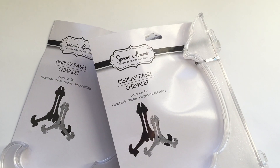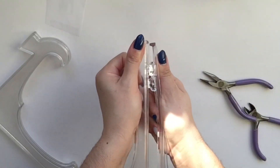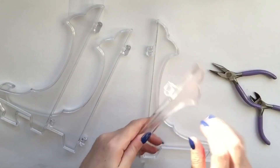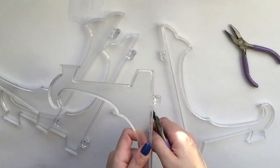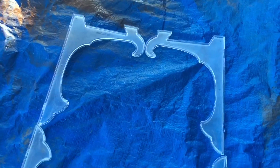I used these display easels from the Dollar Tree to create the frame for this wreath. I took them apart by sliding them right out of one another, then used a pair of wire cutters to pop off the little hinges — they come off really easily, so be careful there are no children or pets around because they can go flying.